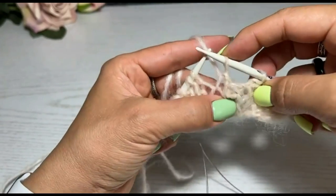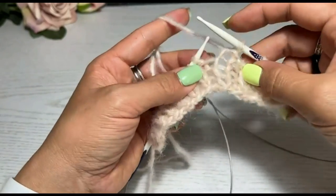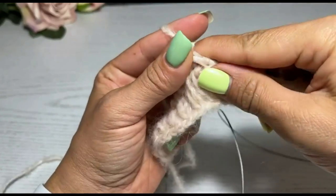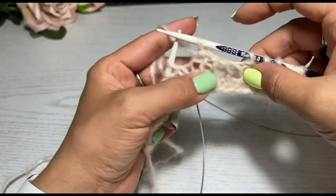Вот вторая петля. С моей пряжей тут будет... давайте три я закрою. И ещё одна изнаночная — три петли закрою, чтобы совсем уж тут дыра огромная не получилась. Всё, три петли я закрыла.